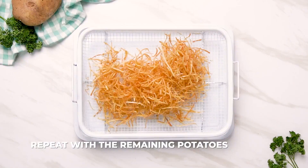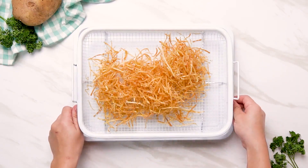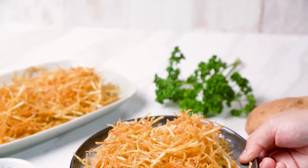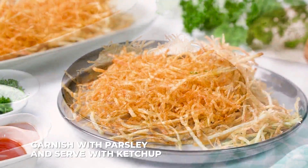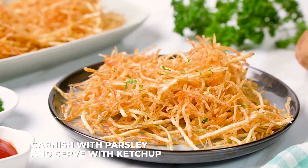Repeat this process with the remaining potatoes, and eventually you will have a whole heaping batch of delicious shoestring potatoes. All that's left to do is garnish with parsley and serve with ketchup or your favorite dipping sauce.